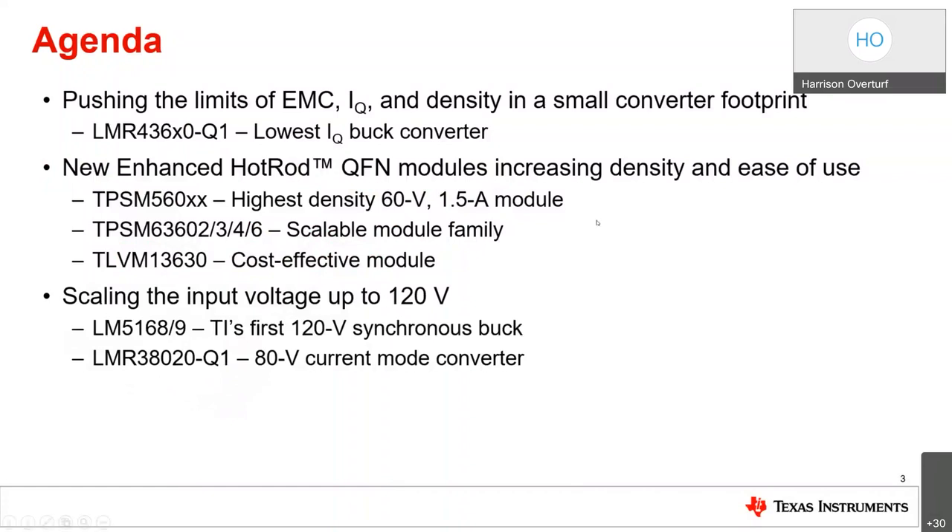I want to go over the agenda for today's meeting. Our world has become increasingly electrified, which has led to the need for more compact, efficient, and quiet power supplies. I'll present some of TI's newest wide input voltage buck regulator solutions — starting with pushing the limits of EMC, IQ, and power density, then our enhanced hot rod QFN modules that integrate the inductor, and finally scaling the input voltage up to 120 volts.